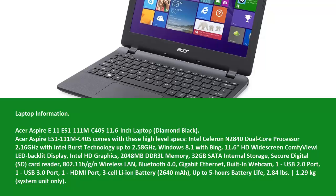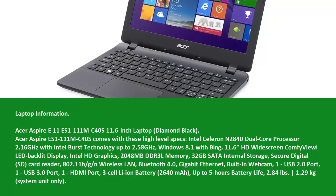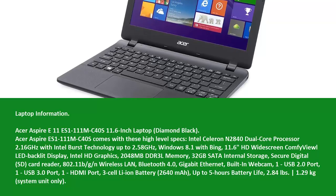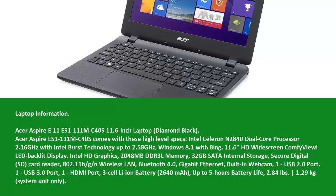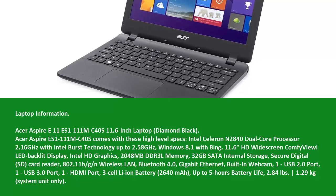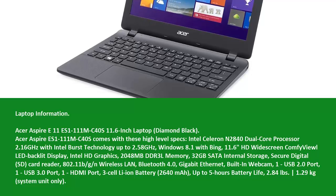Built-in webcam, 1 USB 2.0 port, 1 USB 3.0 port, 1 HDMI port, 3-cell Lithium-Ion battery at 2640 mAh with up to 5 hours battery life, and a weight of 2.84 lb (1.29 kg) system unit only.